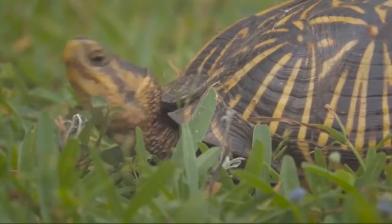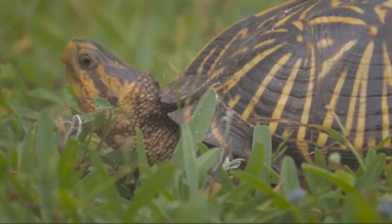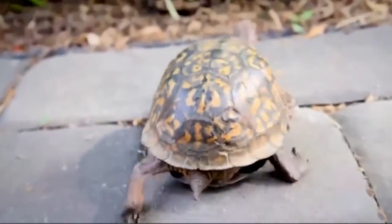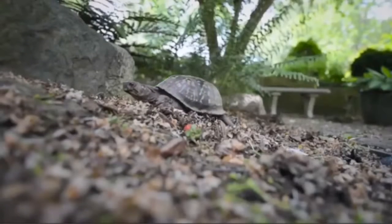Box turtles are native to the United States from Maine to Florida and south to eastern Mexico. They are found across the eastern two-thirds of the U.S. and as far west as the front range of the Rocky Mountains. But all turtles across North America could use your help.